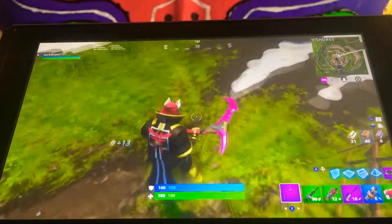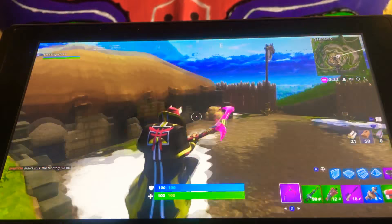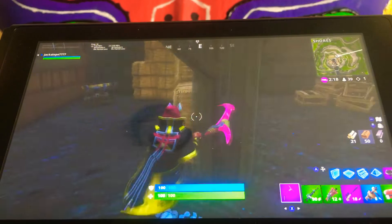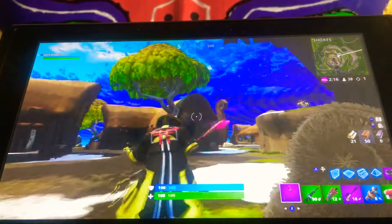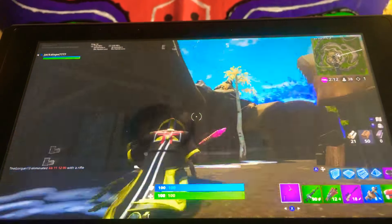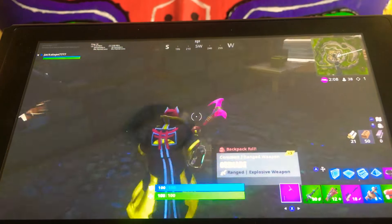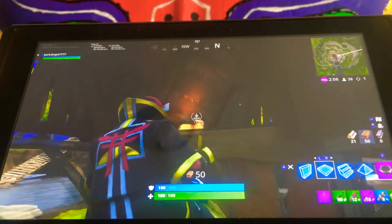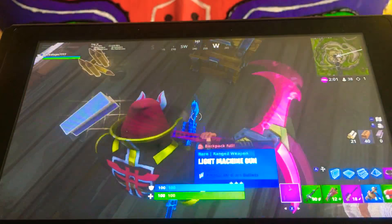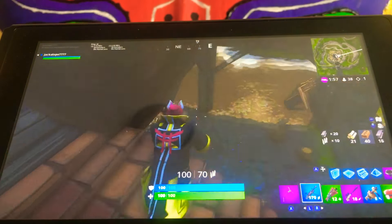A lot of you may say, Jack, why are you not collecting mats? Well, I say I just broke a rock — what do you call that? Well, that chest got gone. Man, it's already been eight minutes. I've just been playing Fortnite; I didn't even realize it's been eight minutes. Well, what's up there? How about a chest? Rapid Fire, man.